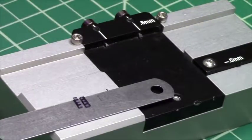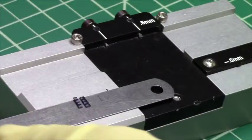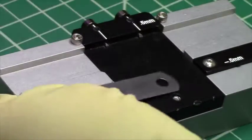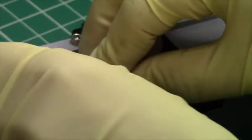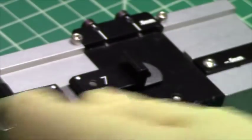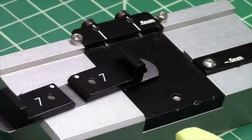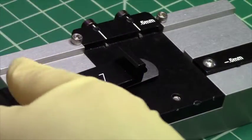By doing so, we don't have to touch the surface of the sample with our fingers, and we're able to secure it with the hold down provided in the small sample cleaving kit. Your kit comes with four hold downs for anything from about 250 to 950 microns thick.